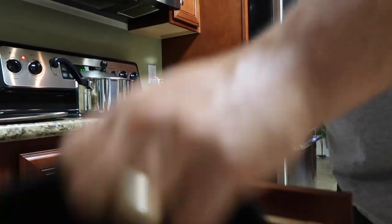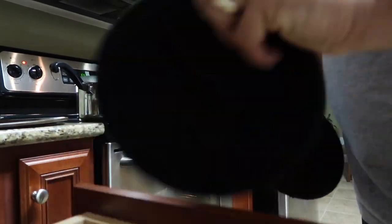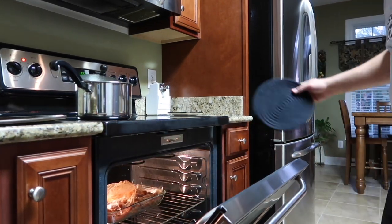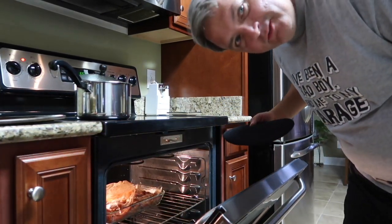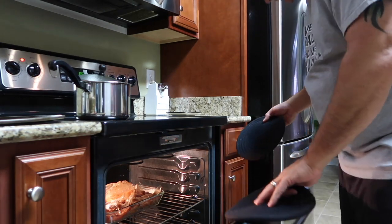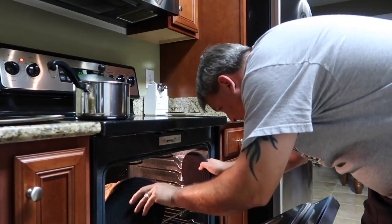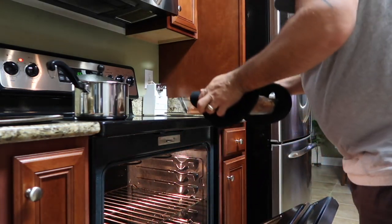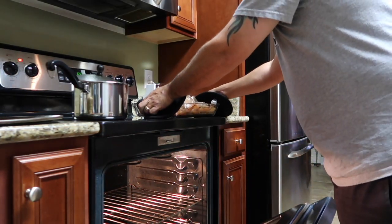Let me show you guys. Get my pot holders. I wish you guys could smell that — it smells fantastic. Wow.